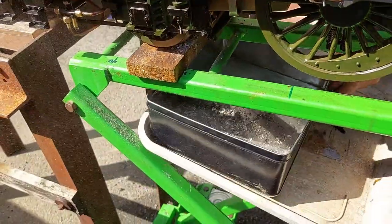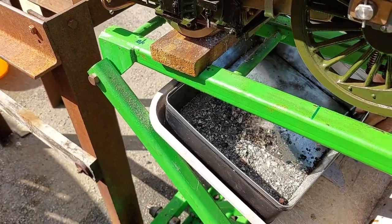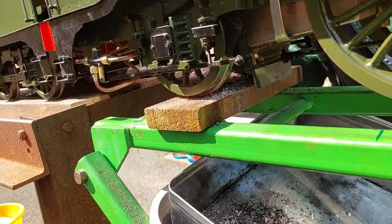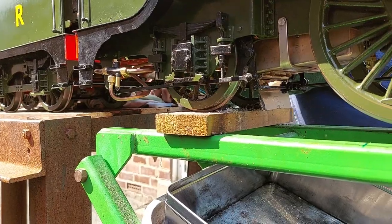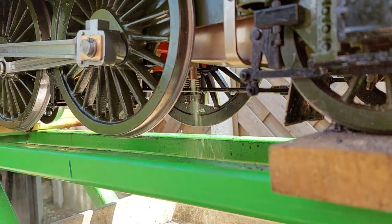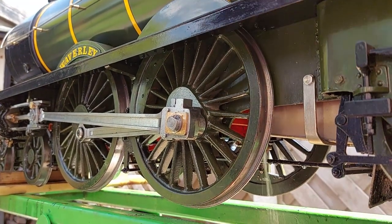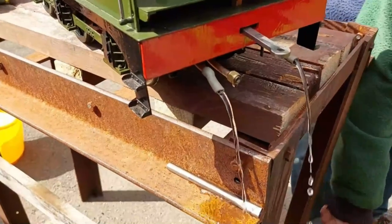We are clearing out the ashes now from the dead fire. We don't want to be leaving ashes on the grates in the firebox. Now the blowdown valve is open — I think the pressure has got a bit too low really, there's not much force on that, but nevertheless it gets the water out. There we are, now emptying the tender of water.